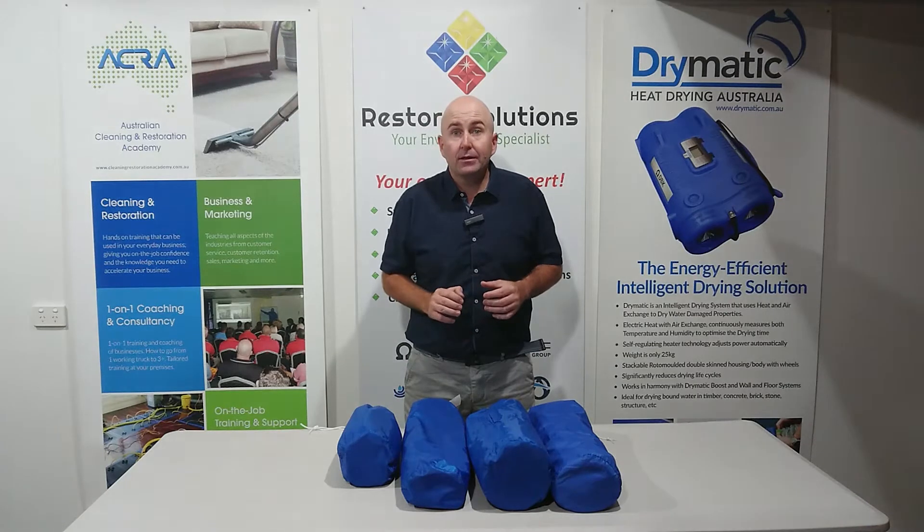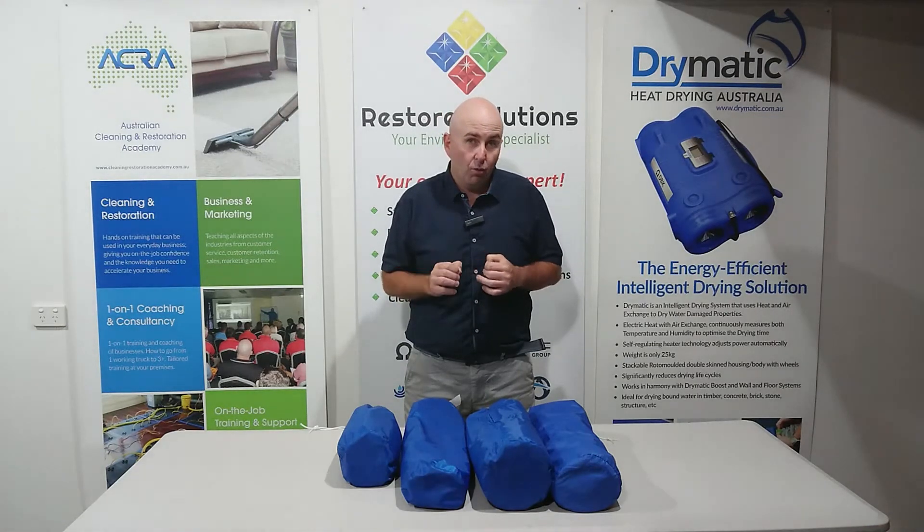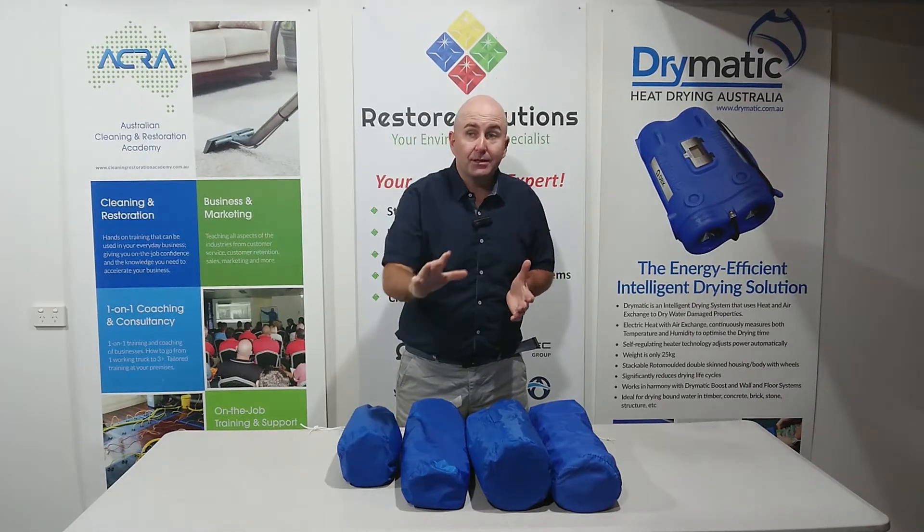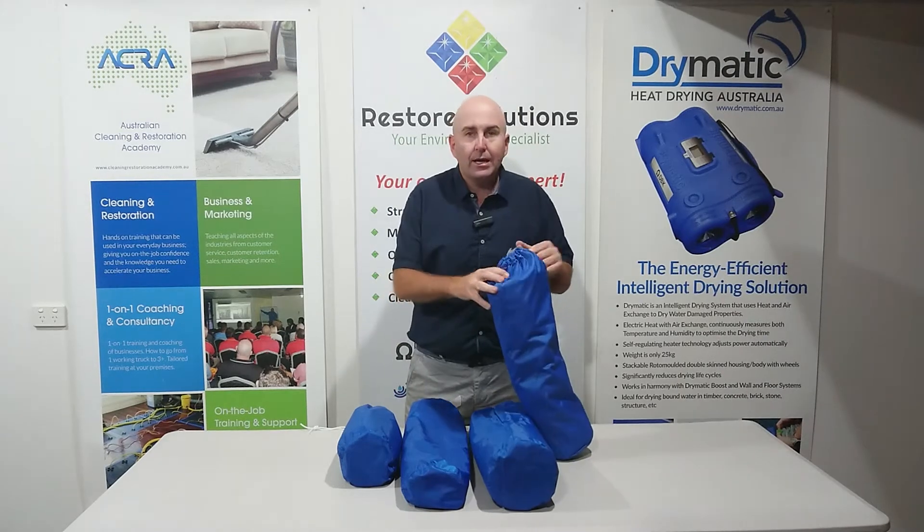I'm here to talk to you today about one of our Drymatic products — this is our Drymatic floor and wall mat. The floor and wall mats are usually half a meter long and they're a flat mat, so you can butt them up along the wall. You can use them on the floor to add to one of the larger mats, or where water's gone along the edge of a room and into the next — it's only half a meter in, so we can use one of those.